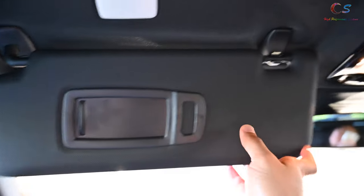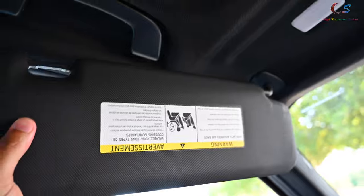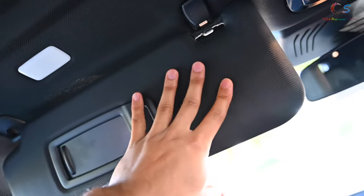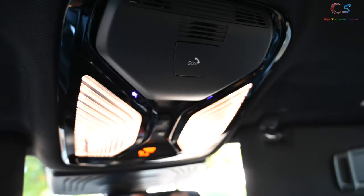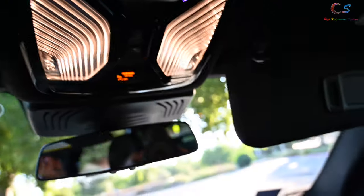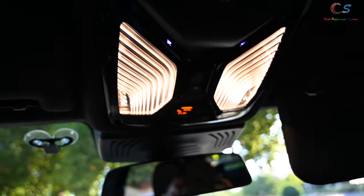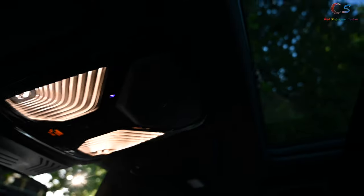Up here you have a visor mirror with light. One nice feature I wish my M6 had — you can actually extend the sun visors. I know that sounds simple, but my 2017 M6 doesn't have that. There are grab handles, a microphone in a very nice location, and reading lights. They're pretty bright at night; during the day they're not as bright, but you can turn them on and off.